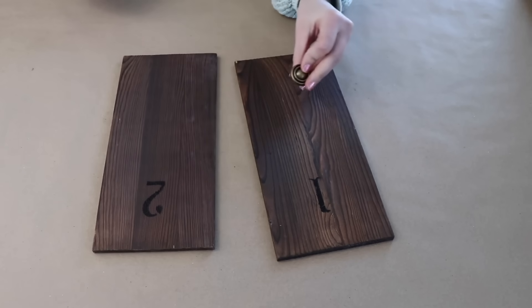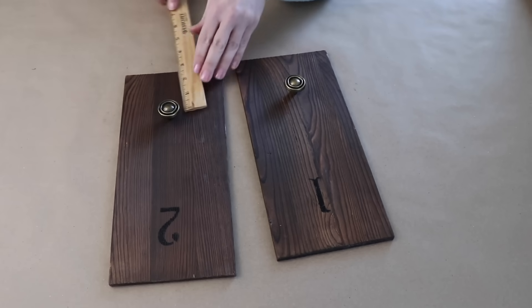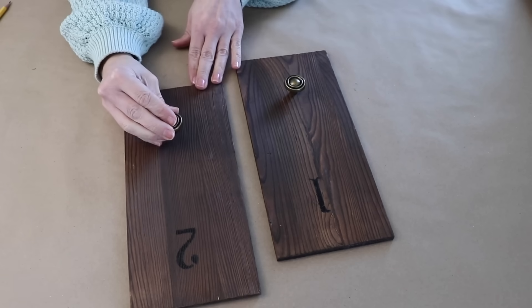To the bottom I want to add a little knob. If you're using thicker wood you can absolutely drill a hole and use the screw that comes with these knobs. Since this is very thin wood I'm just going to use some super glue to attach it.